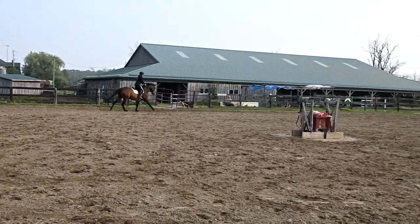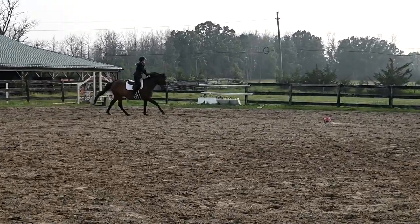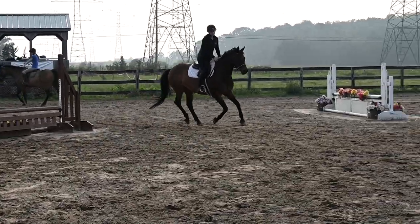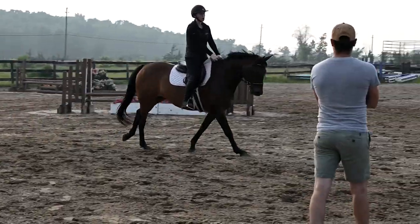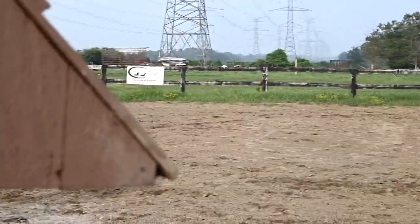People who think horseback riding is not a sport — the muscles you have to have to control those horses. Like the muscles she's getting. Press and then drop.